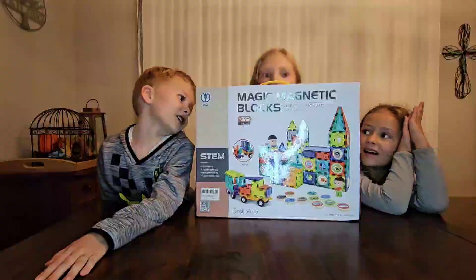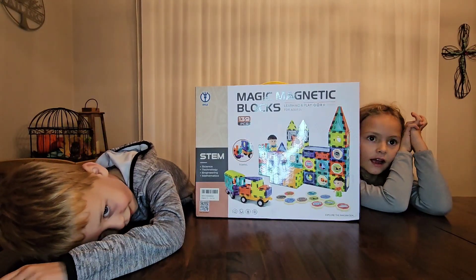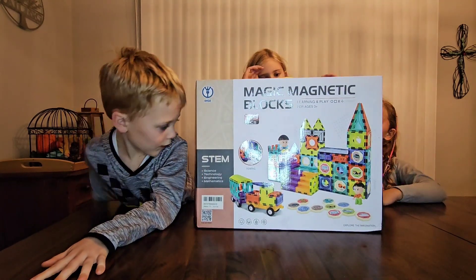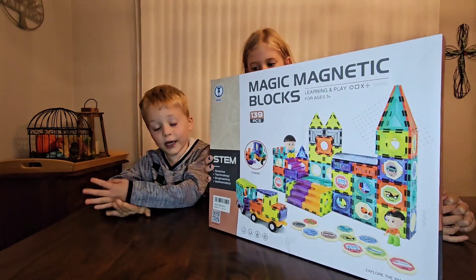My name is Hannah. My name is Natalie. My name is you. Today we're going to be unboxing this. It's a magic magnetic box. It's magnet.